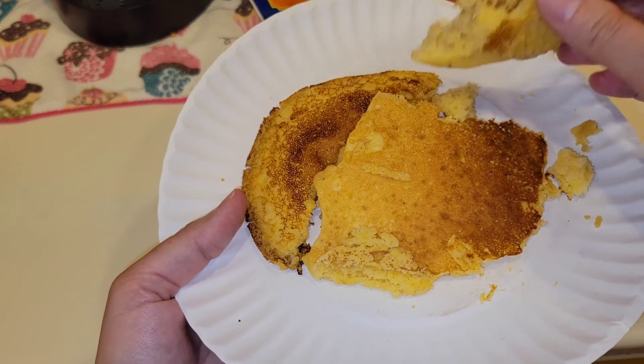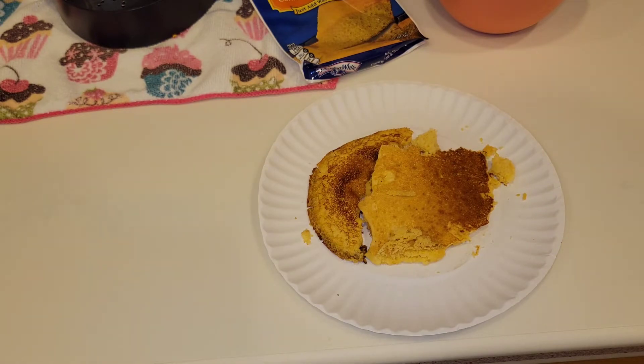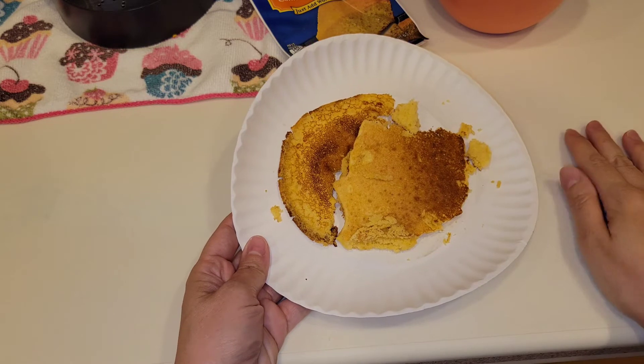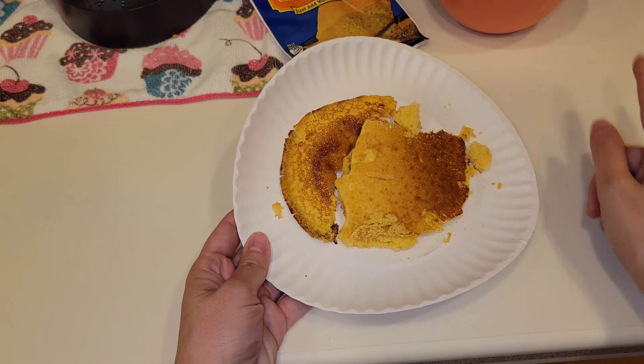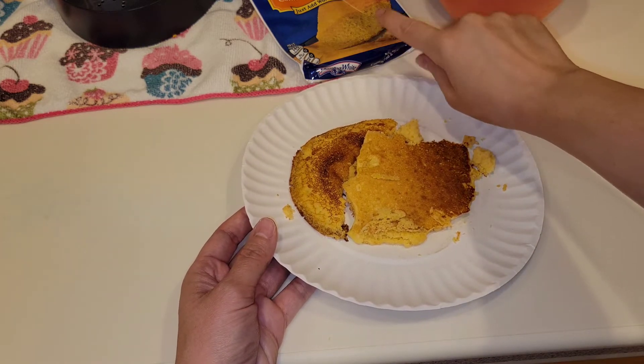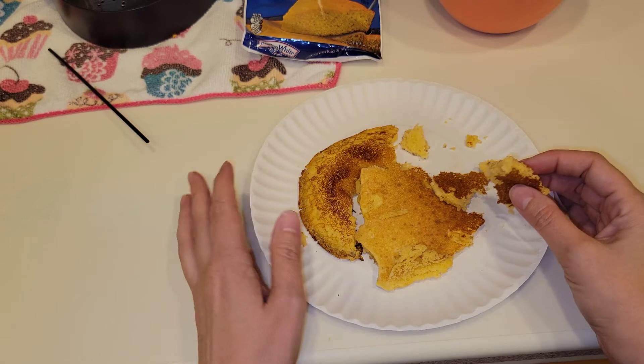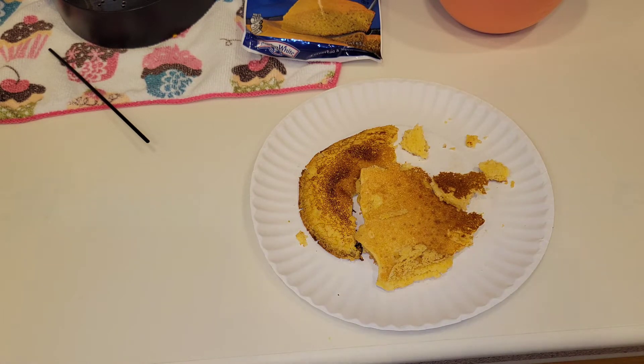I'll just let it cool down for a few seconds - here you have it. Looks just like a pancake but it's cornbread, and it is so good to go with some red beans and rice. I'm going to do a little taste test here. I'm so glad I added some sugar because this brand needs it - it's not like the other brands I buy. Adding sugar makes it so much better. This is so good - I love me some cornbread and I wish I had a big old pot of red beans and rice.